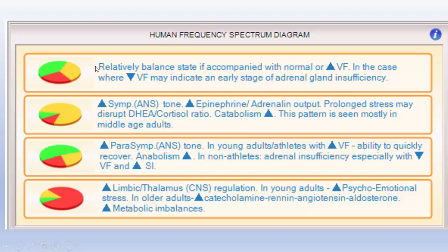It says here: relatively balanced state if accompanied with a normal or increased vital force — that's what we're going to be talking about today. In the case where vital force is low, it may indicate an early stage of adrenal gland insufficiency. So these two parameters — vital force and something called the stress index — we're going to be looking at.